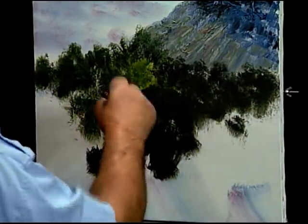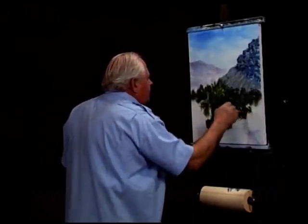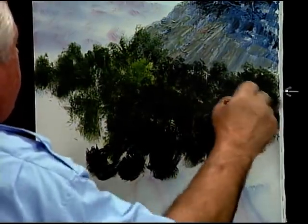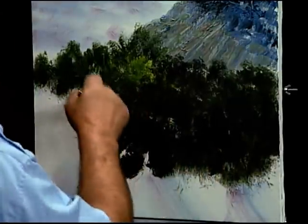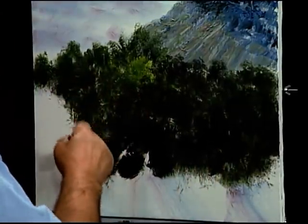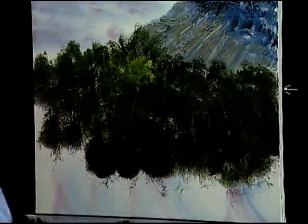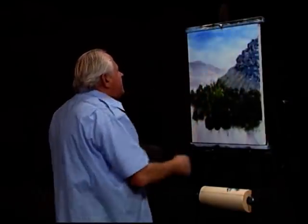Every time I go on TV I have a devil of a time thinking about what can you paint that you didn't paint before. But I would like to show something new. More or less, a landscape is a landscape no matter what — there's water, sky, trees, mountains, farms, buildings, houses. But it is all the same.